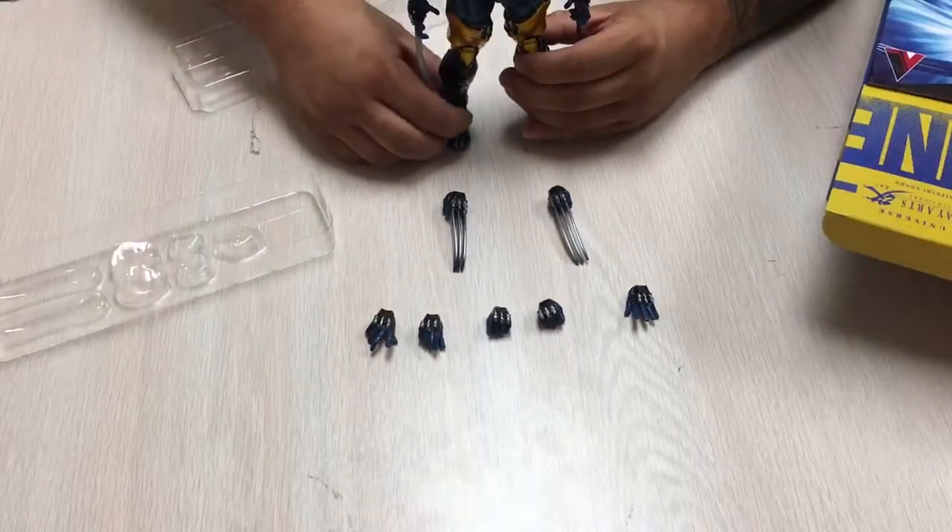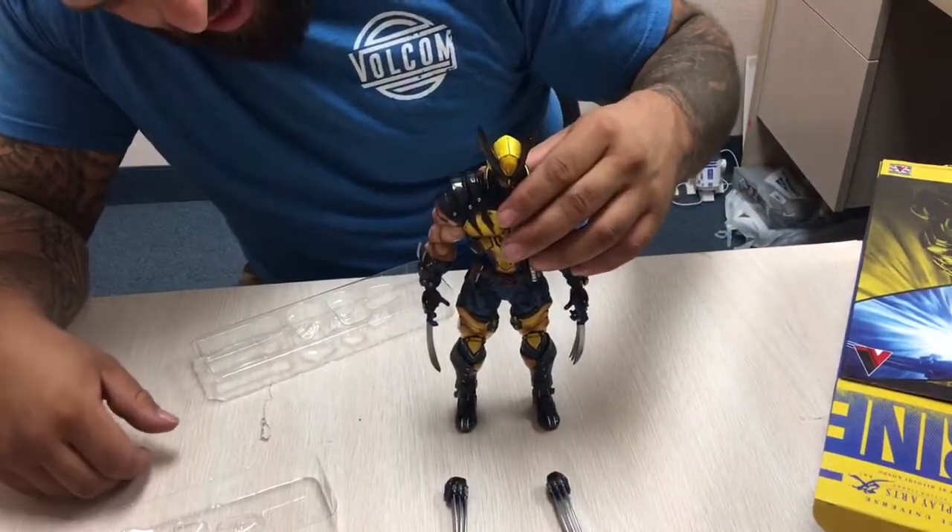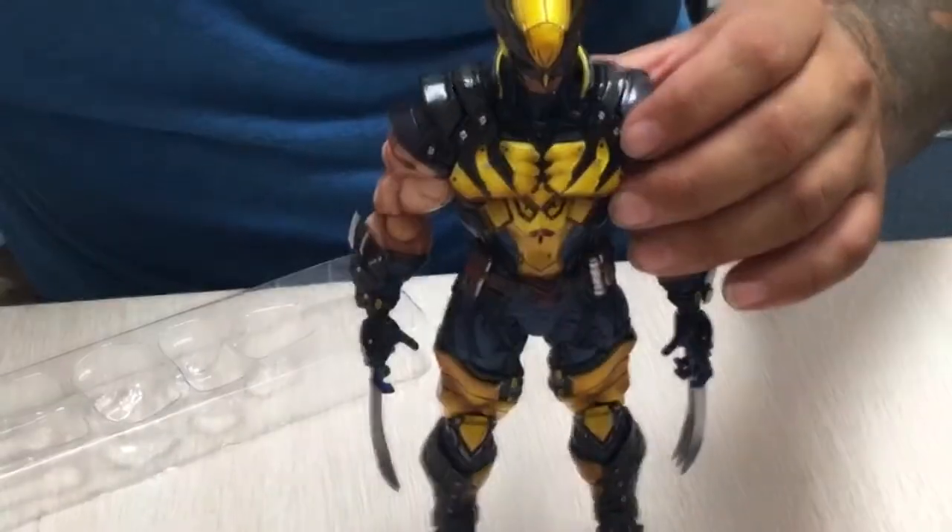Once again, this is the Play Arts Kai Wolverine, available here at Brad's Toys.